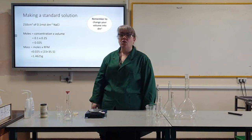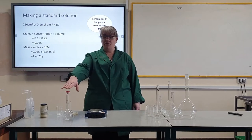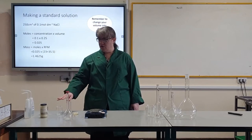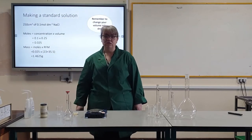I get my equipment ready: a balance, a weighing boat, a funnel, a volumetric flask, a spatula, a stirring rod, an empty beaker, my compound, and distilled water.